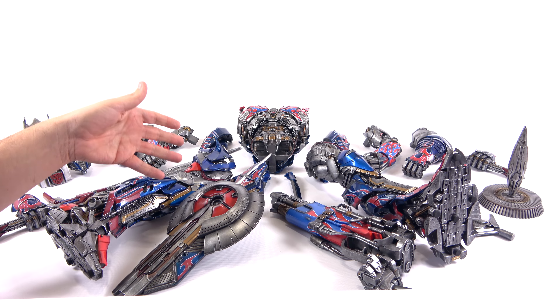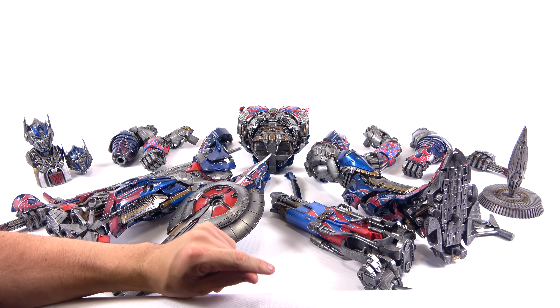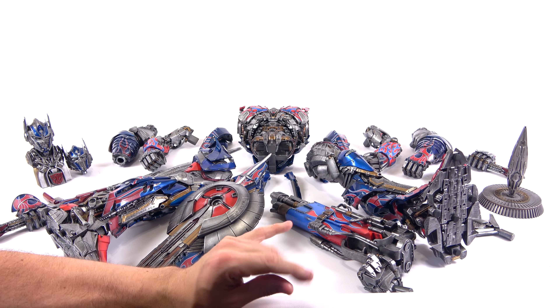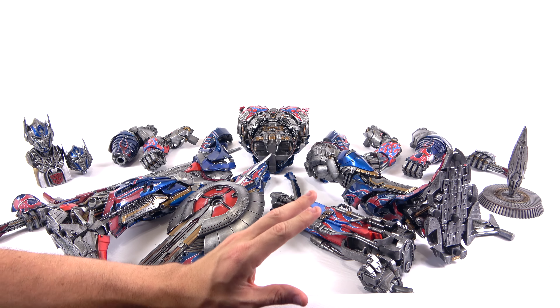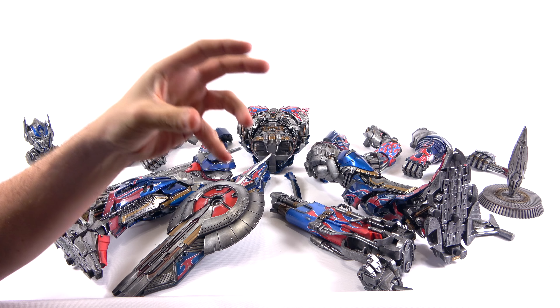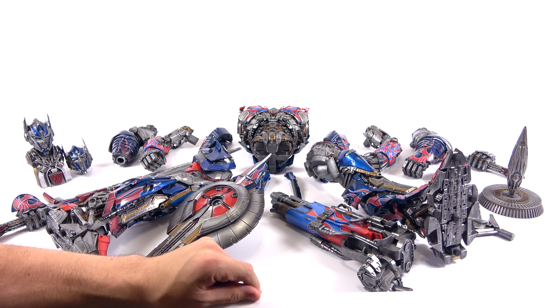Now in terms of the design for the Age of Extinction and even the Last Knight version of Optimus, it's not my favorite — I did like the original look for him in the earlier films. But that being said, Prime 1 Studio has done again an absolute amazing job putting in the detail and recreating how Optimus looked in this film.